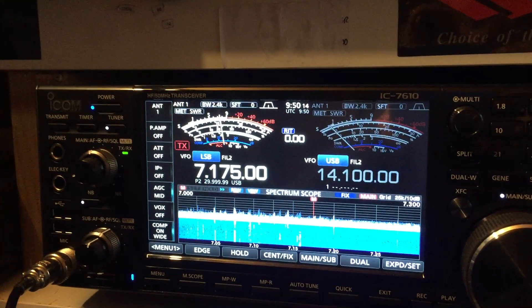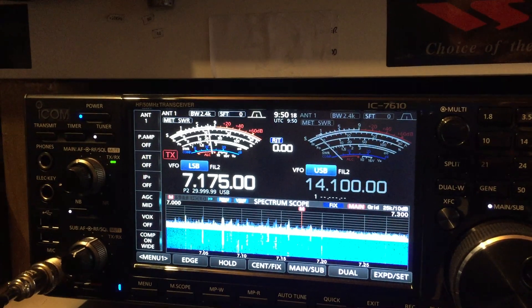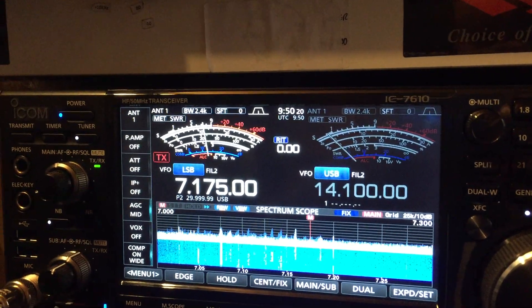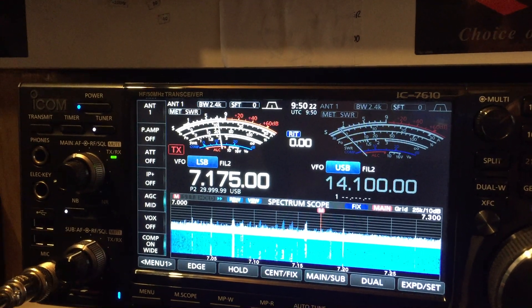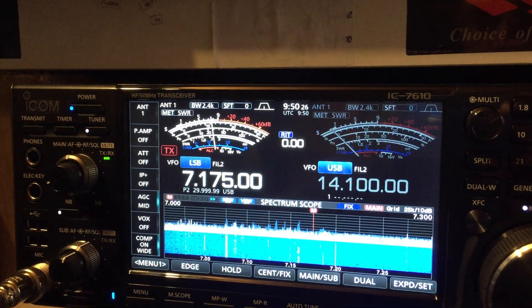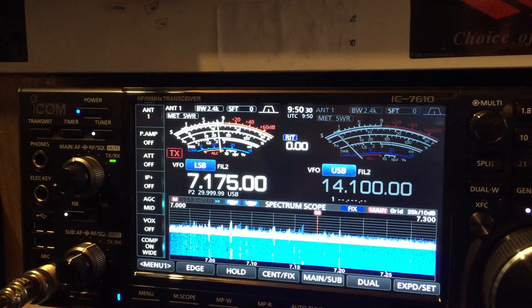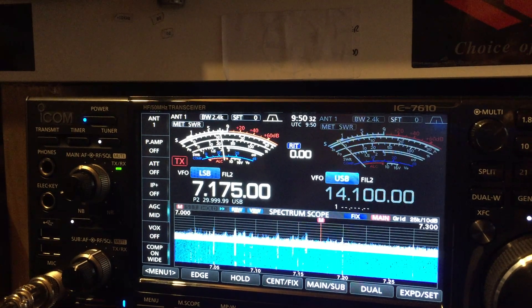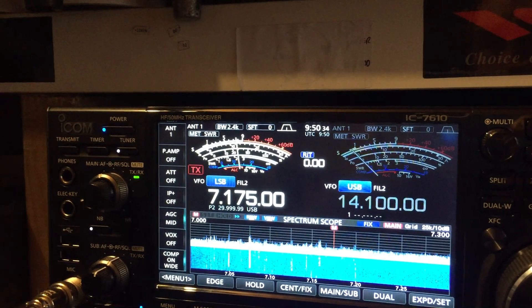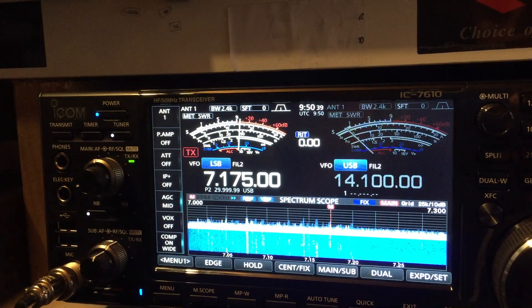Right, 140 meters. This is just a quick test. The end-fed is antenna 1 and antenna 2 is the delta loop. The delta loop is only 2 feet off the ground — it's not high at all. I don't know if it's going to improve when I put it up in the mast, but only time will tell. The end-fed is 35 feet up off the ground and the delta loop is only 2 feet off the ground.